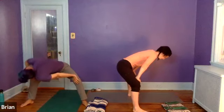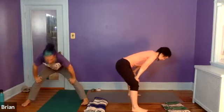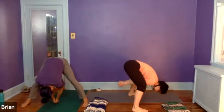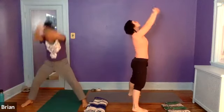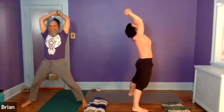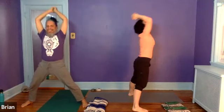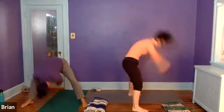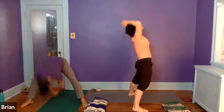Next time you come to center, just hang out here. Bring the feet so they're parallel, just as far apart as they were. Interlace the fingers, take the hands down below, bending the knees. Inhale all the way up to standing, then lean back into the hips a little — exhale folding forward. Inhaling up, exhaling. Take this at your own pace.